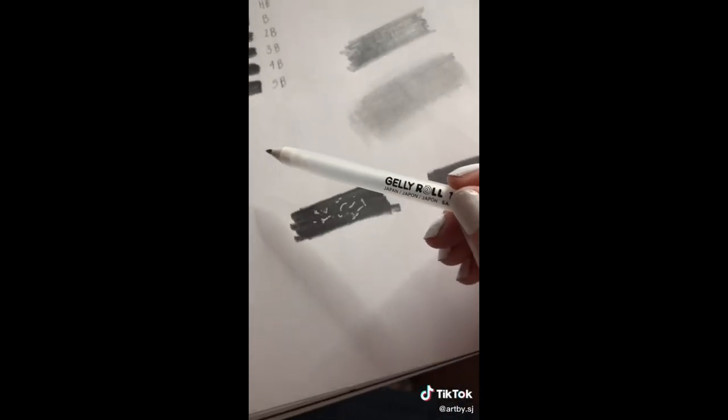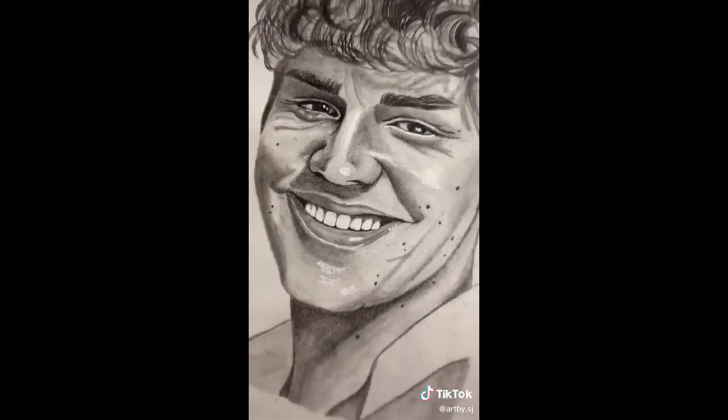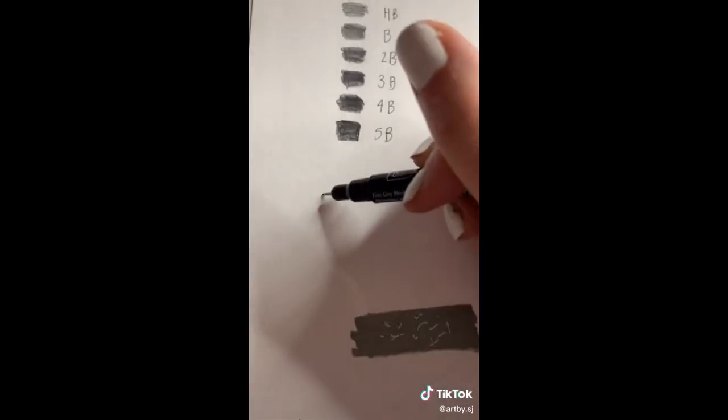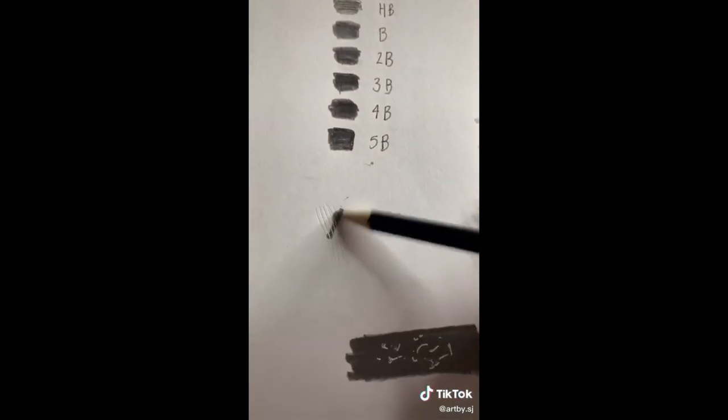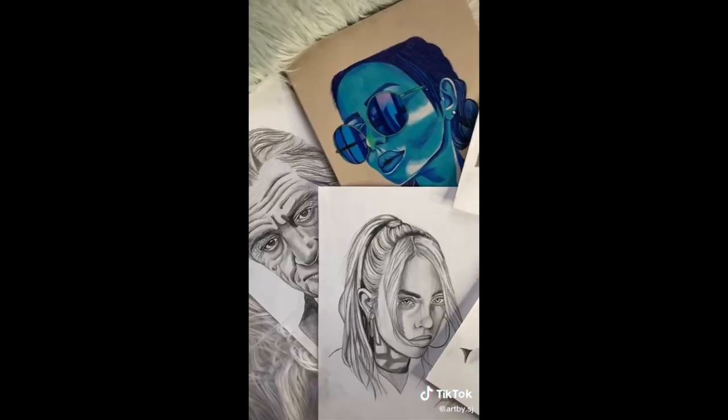Tip three: when you are working with highlights, definitely use a white gel pen — they get you way more detail. Tip four: when you are drawing hair, always use a dried out pen first and you can create streaks just like this, then you take a pencil, go over it, and you get more realistic looking hair.